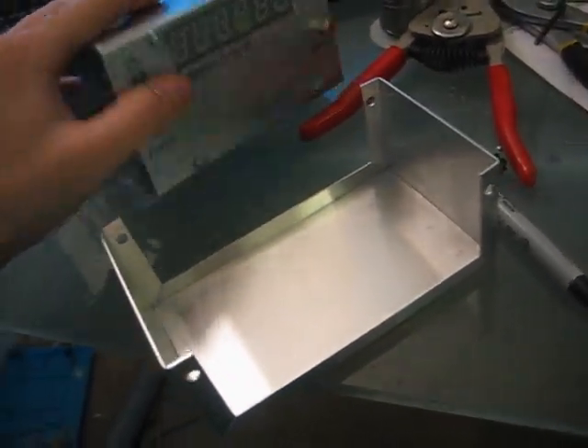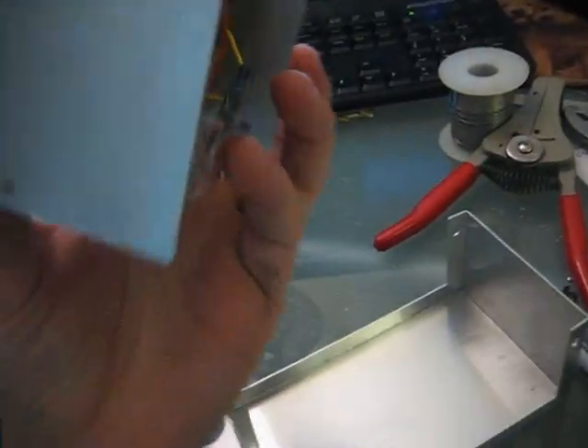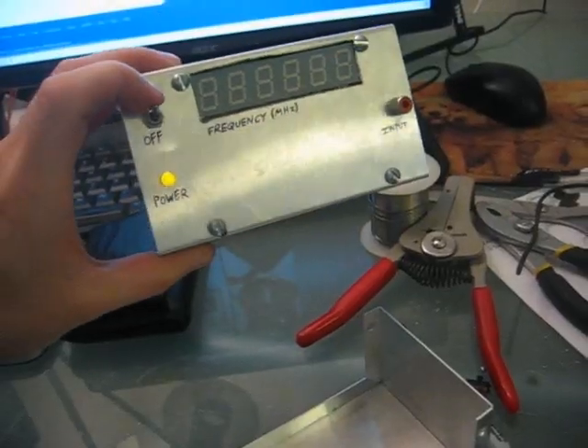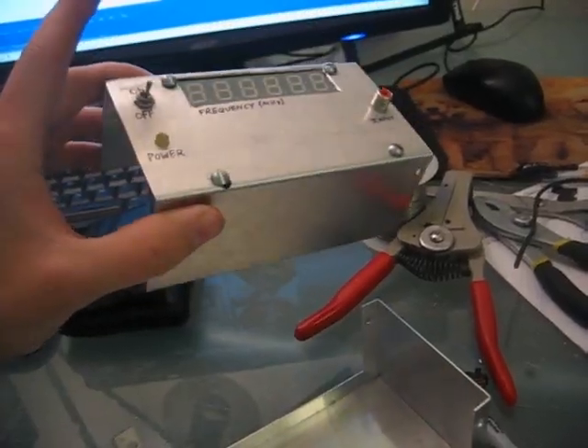This is the new enclosure for the frequency counter. It actually came out pretty well — I'm impressed. I don't have it hooked up to any signal, so all I see is the test signal.